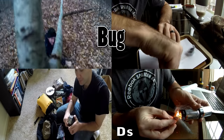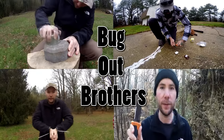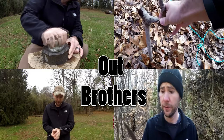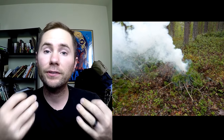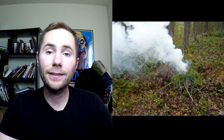Hey guys, Malcolm here at Bug Out Brothers and today I am bringing you 10 survival tips and tricks. When creating a signal fire, boughs of green pine and spruce work very well. The reason for this is that they produce a lot of smoke and the resin inside the branches burns very intensely.